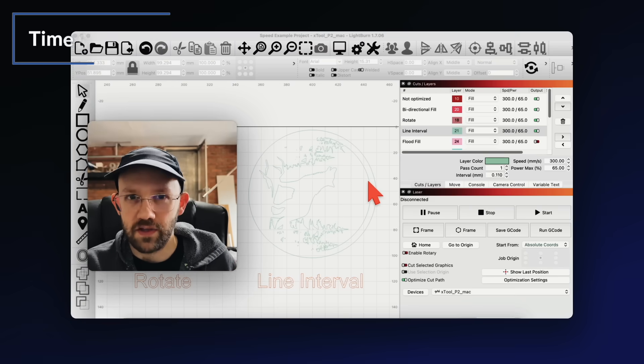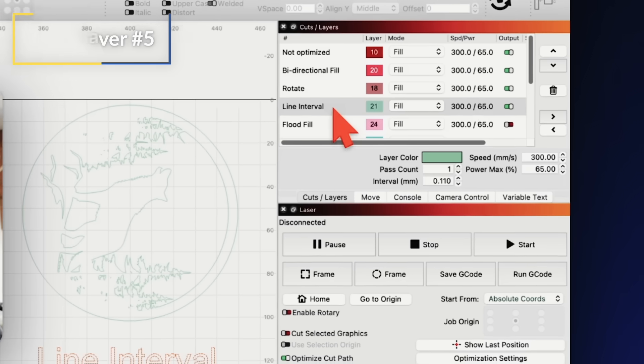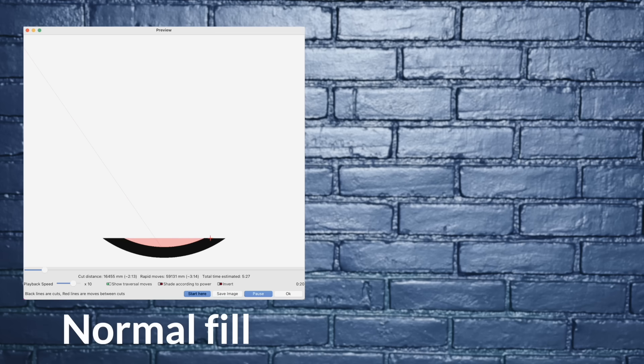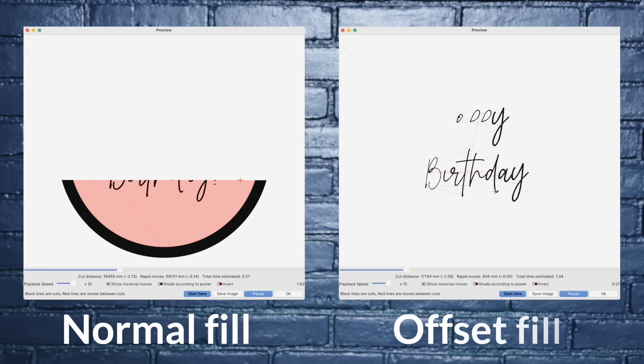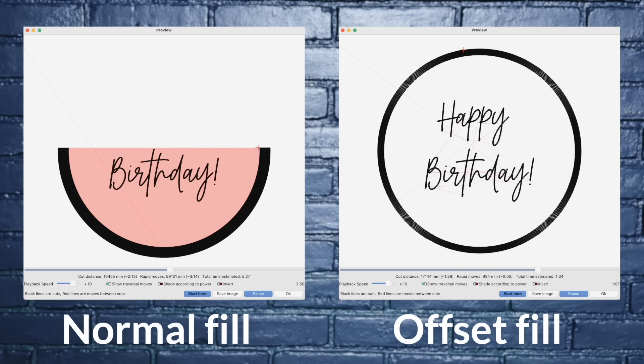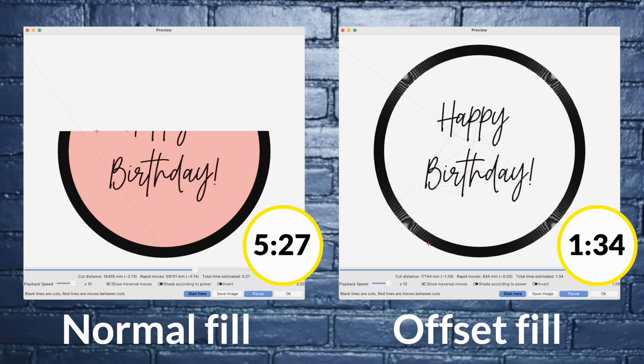The next two time savers I didn't actually use on my final wolf design, but they can be very useful for certain types of projects. Let's start with offset fill. With a normal fill layer, your laser engraves side to side. But if you change to offset fill, it engraves following the shape of the design rather than going side to side. Because the path of the laser is fundamentally different, it can be a big help especially for designs with a lot of white space in the middle — like this happy birthday design where it nearly cuts the engrave time in half.